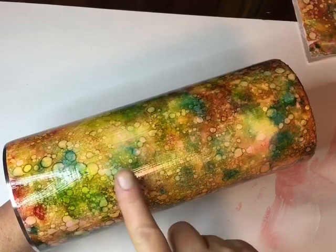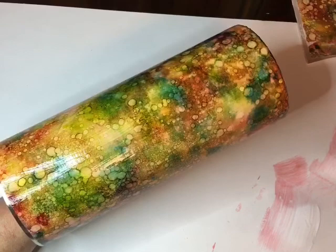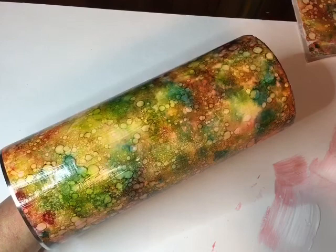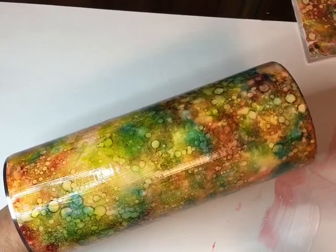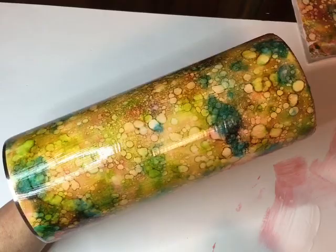When I do my epoxy I'm going to add a little bit of Glitterazzi Wedding Dress — just a very, very little, just enough to give this some sparkle. I would have used opal, but the only opal I have has a little bit of red in it and I don't want to put red on this. This one has a little bit of silver in it, so I think it will work fairly well. There is our cup — I can't wait to see it under the epoxy. I hope you guys try this one.